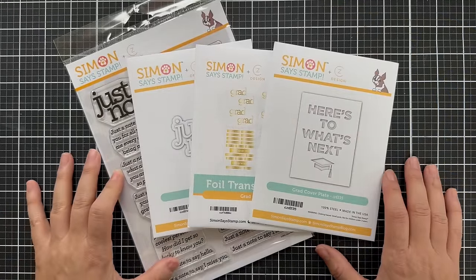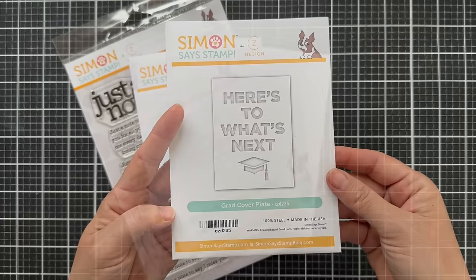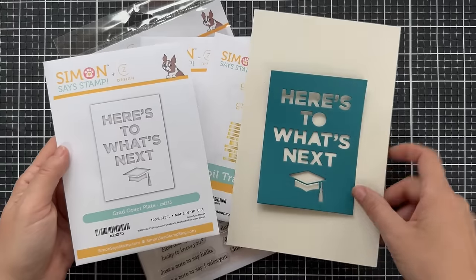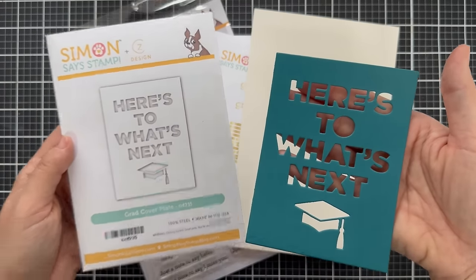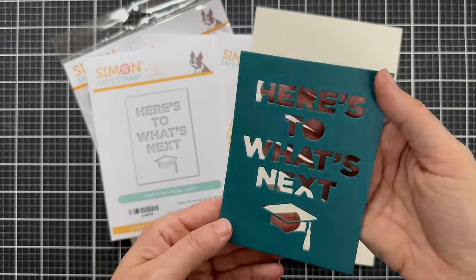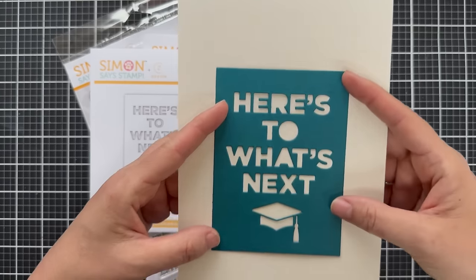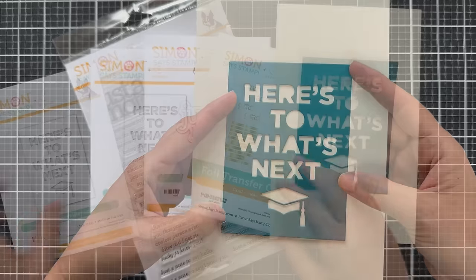Now for some new Kathy Zielski products. We have Grad Cover Plate — I love this one. It's like a one and done, but so many different looks you can get for a simple, clean graduation card. Maybe you don't have a lot of time — you can die cut it, put it on a card, and you're finished. I love the clean look of it. It says 'here's to what's next' with a graduation cap.